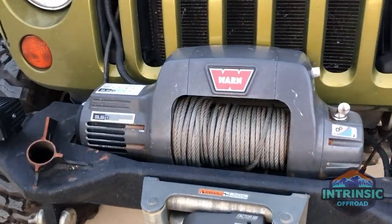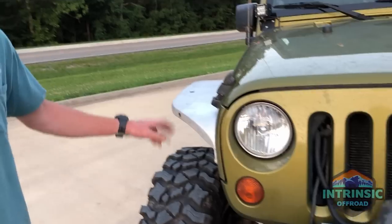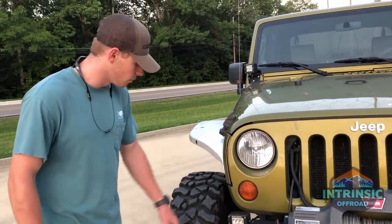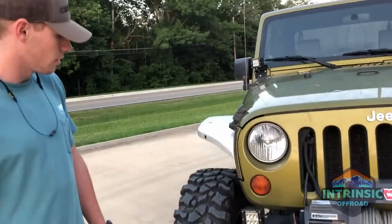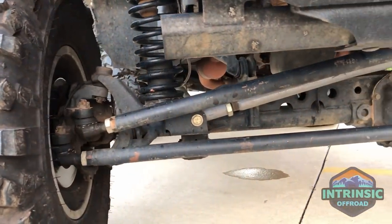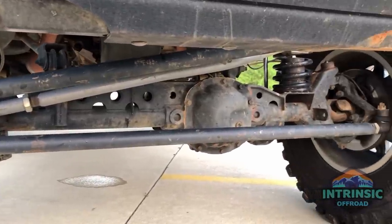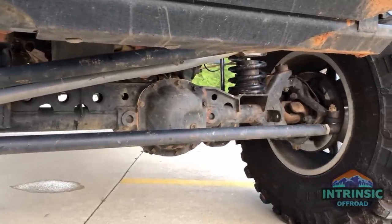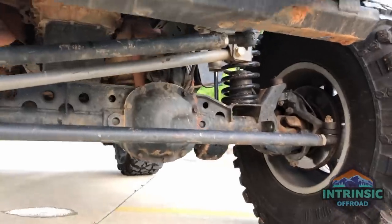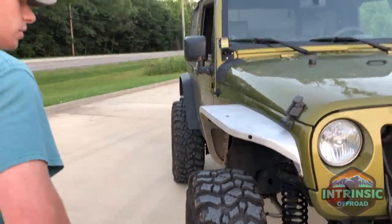Still on the budget boost, I went ahead and built my axles out. I did the Artec full truss all the way around, got 4.88 gears from Yukon, Yukon zip lockers front and rear, chromoly shafts, fully built front. My steering is Ultimate Off-Road dynamic steering and it's held together really well — I've beat on it pretty good.